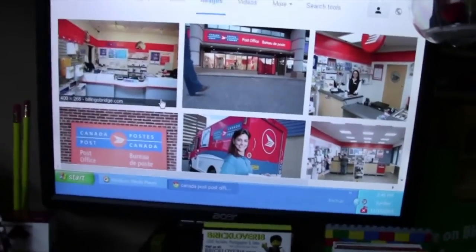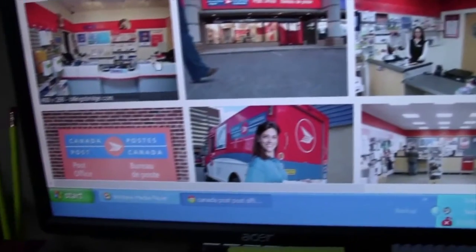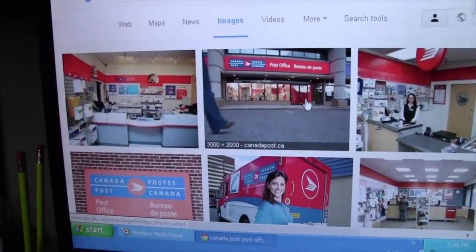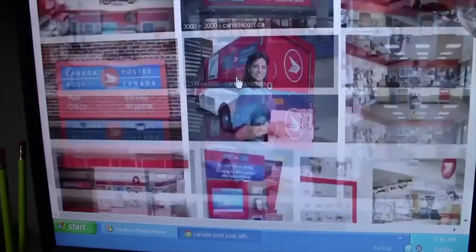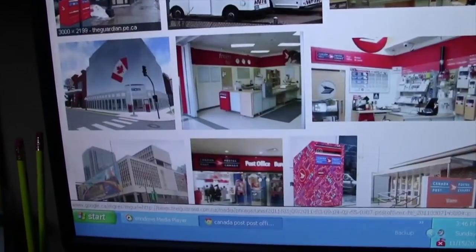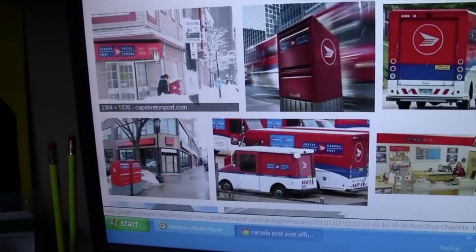I've been looking at post office, Canada post office pictures online, and I have found a variety of post offices that I kind of want to recreate. I really like this one but I also really like this one, so I'm having a hard time deciding.